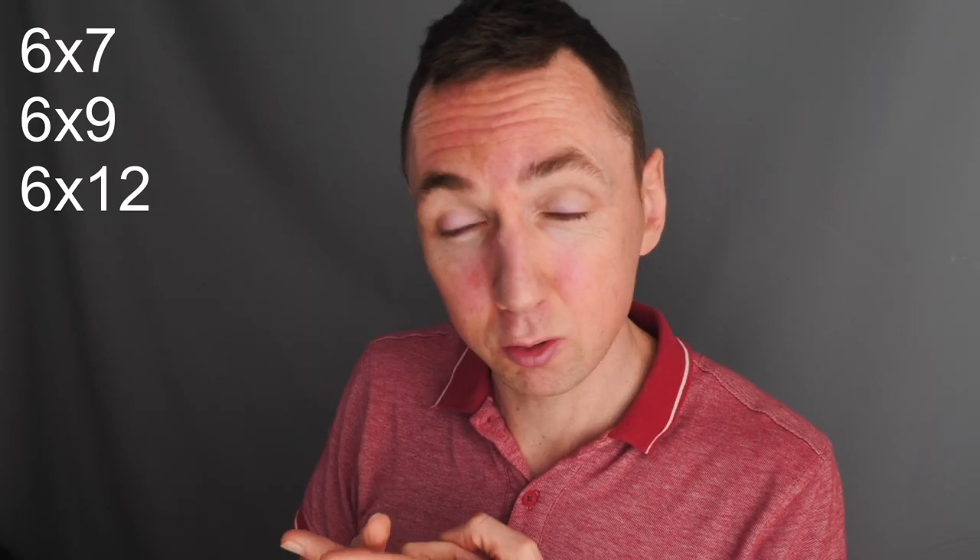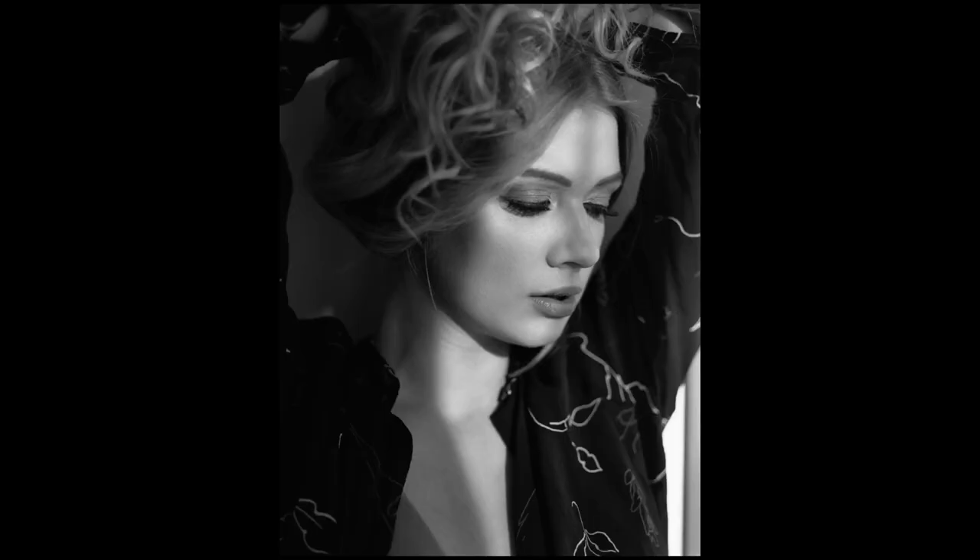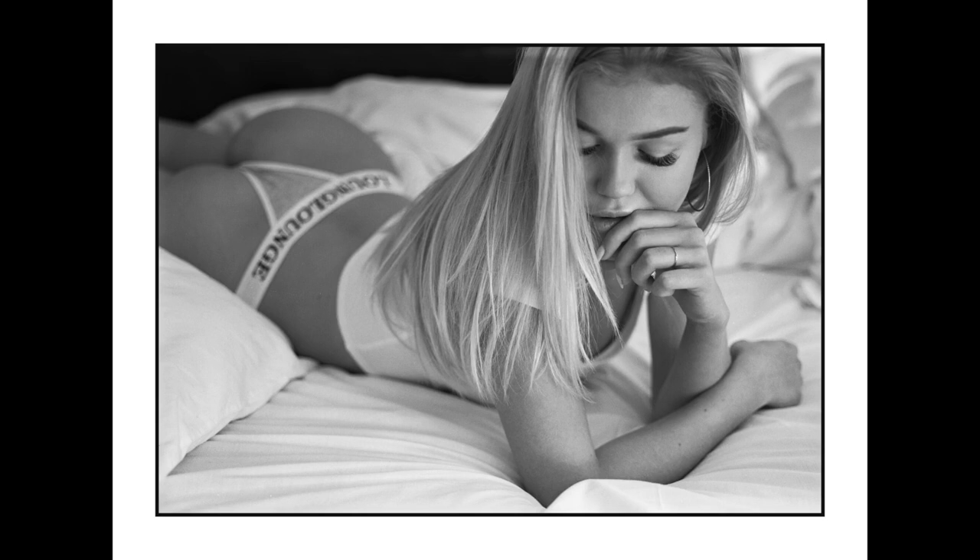If you love the 6x9 film format but don't want a vintage folding camera, there are at least two other common options. One option is to use a 6x9 roll film back on your 4x5 large format camera — I do this personally, using 6x7, 6x9, 6x12, and obviously 4x5 film backs. If you want to see some of my 4x5 content, drop me a message in the comments. Here are some example photos shot on a 6x9 roll film back on a 4x5 camera.